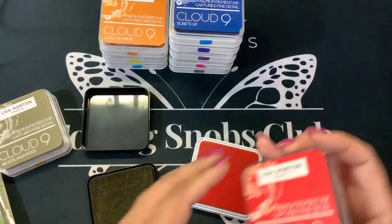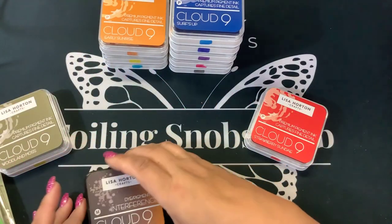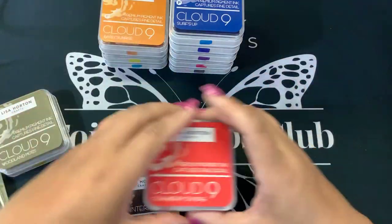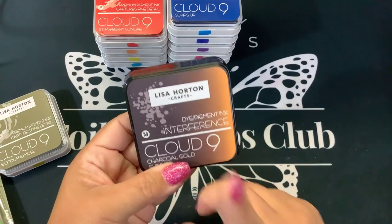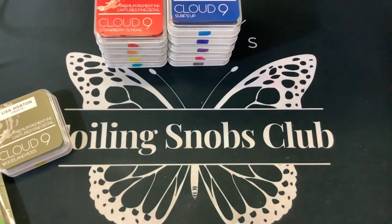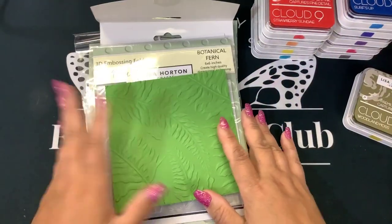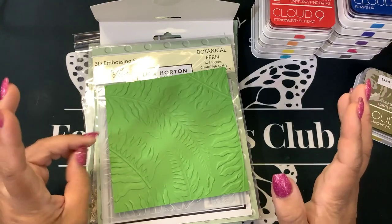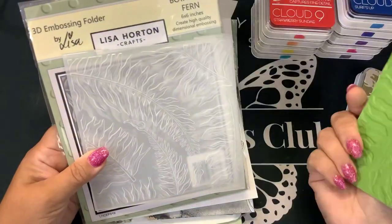But they're both pretty juicy. I will link the links down below where you can get them. My friend Diane sent those to me. These I purchased from scrapbook.com and from Joggles, and I will link those links down below. I also did order some Lisa Horton products and I'm super excited to play with them. First thing I have is this botanical fern six by six, basically a 3D embossing folder.